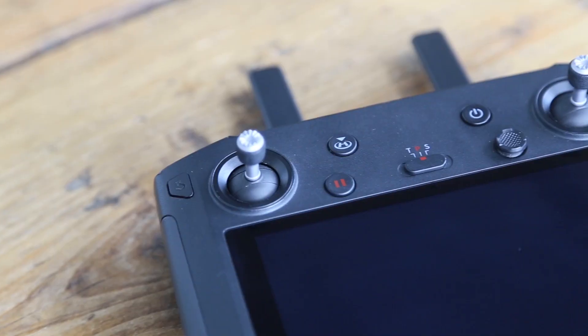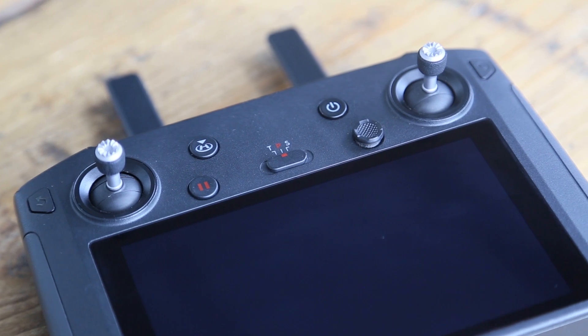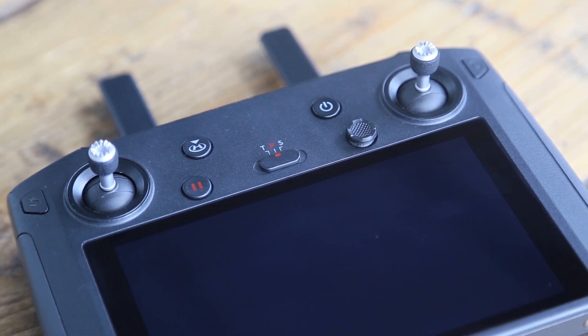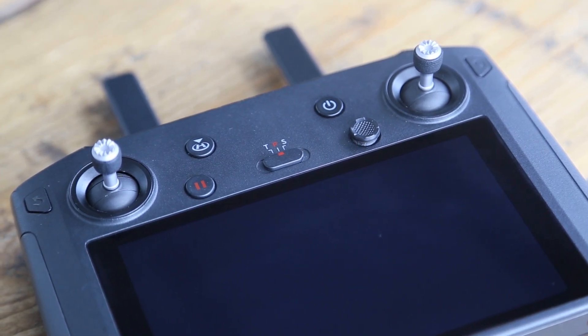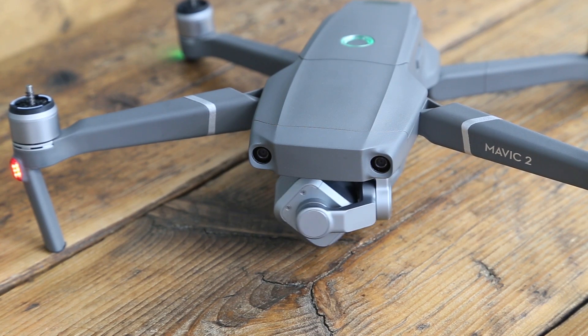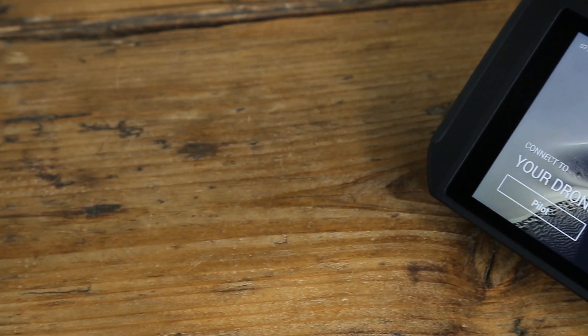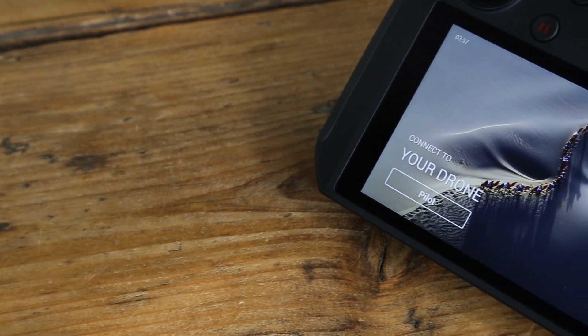Hello and welcome back to another video by HeliGuy. In this video we're going to be taking a look at the DJI Smart Controller. The DJI Smart Controller is designed to maximise your outdoor flying experience with the DJI Mavic 2 range or other aircraft equipped with OcuSync 2.0. The Smart Controller has a 5.5 inch built-in screen display and it displays crystal clear images even in the most challenging light environments.